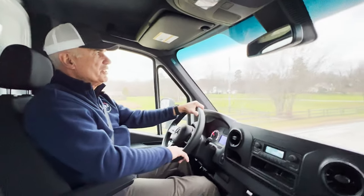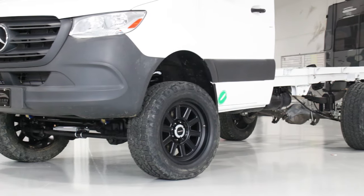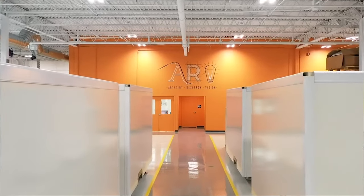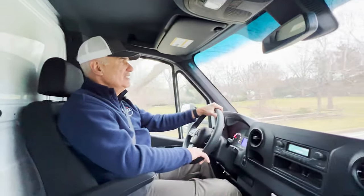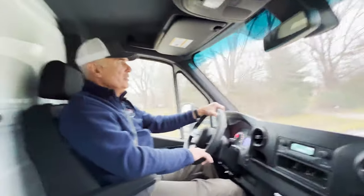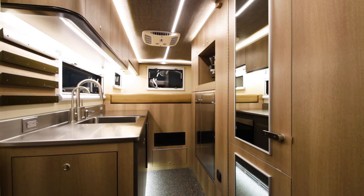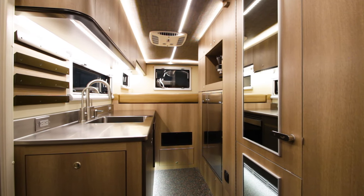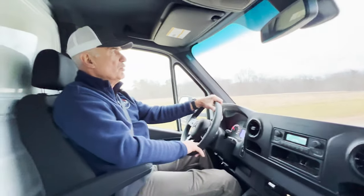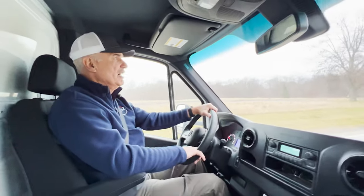We've been talking about how we would configure this — it's a 144, so it's a short chassis. We have a box for it and a lot of ideas of how we'd like to build it out into a motorhome — it would be a B box. But we have so much work to do on client orders that it's a hard decision right now whether we build this into a spec van or sell it to a DIYer.